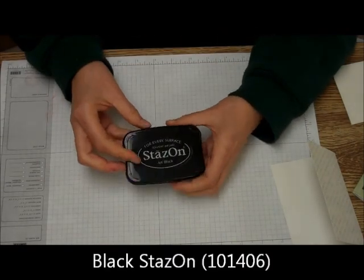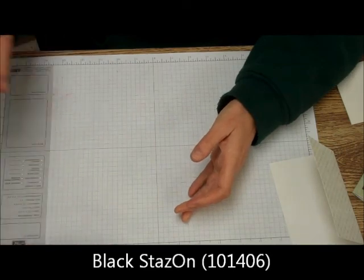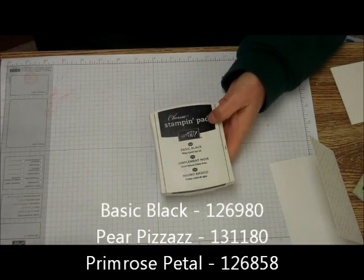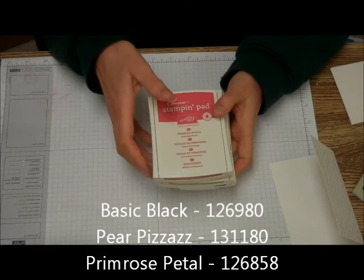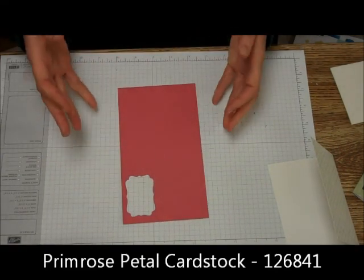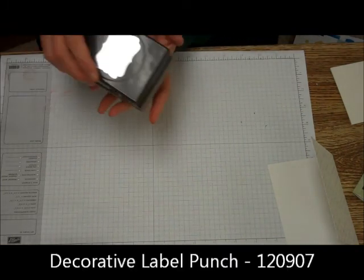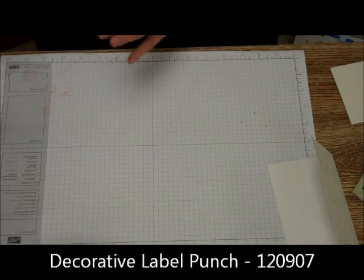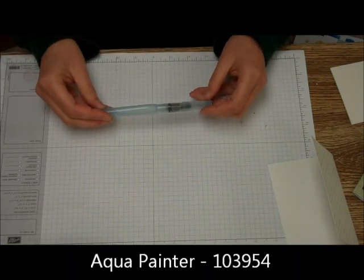You're going to need, in the way of ink, StazOn Basic Black, Pear Pizzazz, and Primrose Petal. You're also going to need a bit of Primrose Petal cardstock. You're going to need the Decorative Label Punch. And you're going to need your Aqua Painter.